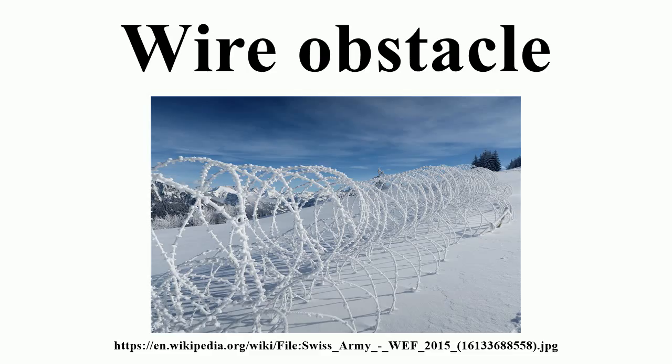Wire obstacles may have originated with Union General Ambrose Burnside during the American Civil War Battle of Fort Sanders in the Knoxville campaign, when telegraph wire was strung between tree stumps 30 to 80 yards in front of part of the Union line. They first saw significant military use during the Second Boer War.